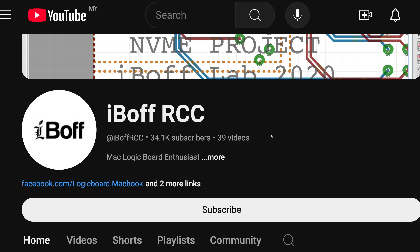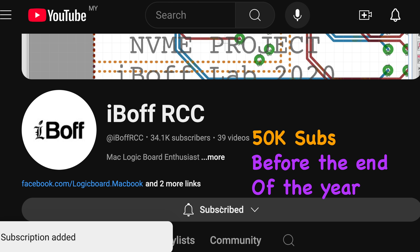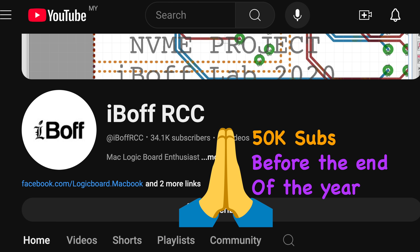If you're enjoying this video so far, we'd really appreciate it if you could hit that subscribe button, as we're aiming to hit 50K subs before the end of the year, and your support would mean the world to us.